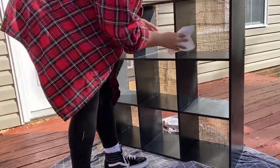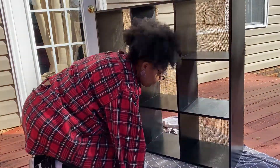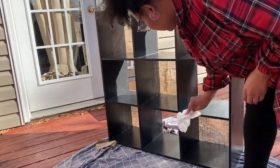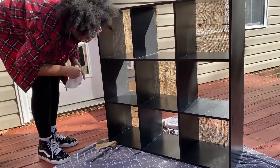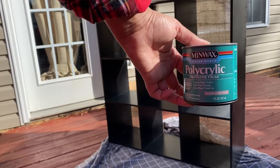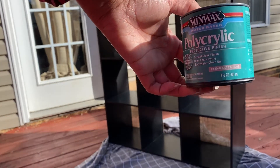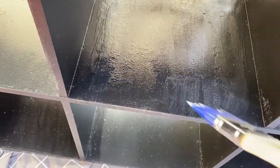Here I am wiping it down so I can apply this protective finisher that the guy at Lowe's told me I needed — he came and found me after I got the paint and recommended it. This also smells terrible, but it put a nice little gloss on the paint job so I was happy about that.